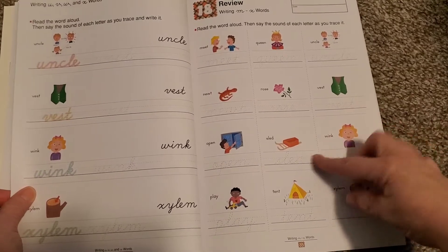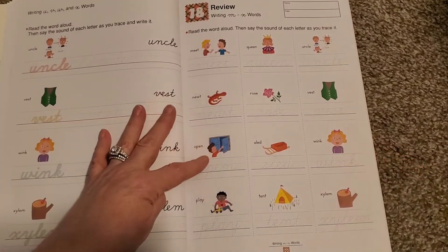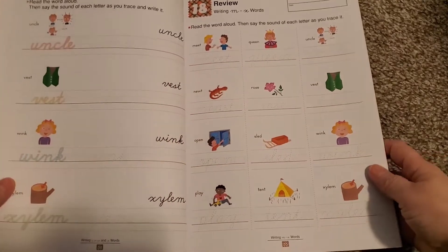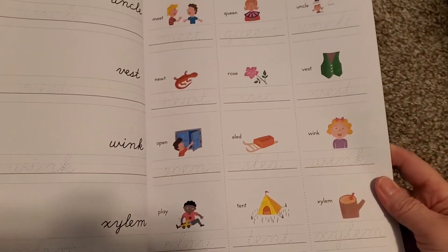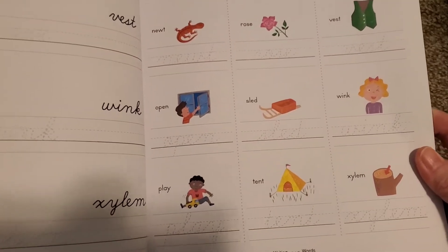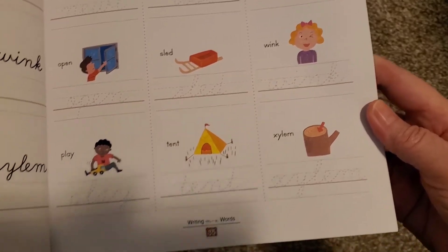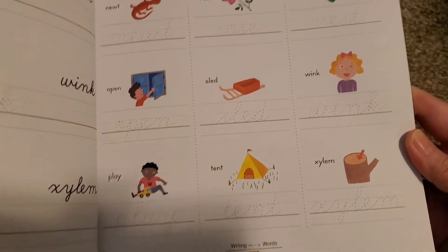Then there's a review of all the words starting between M and X. Here you'll have words like 'meat,' 'queen,' 'uncle,' 'newt' — and again, they're all connect-the-dot.